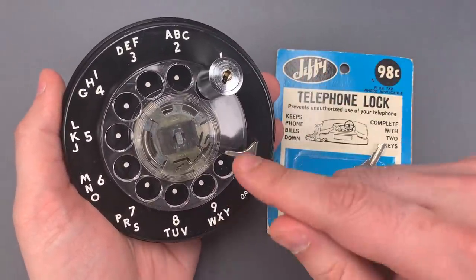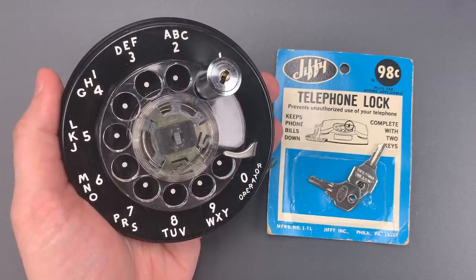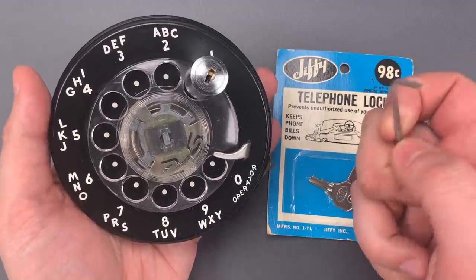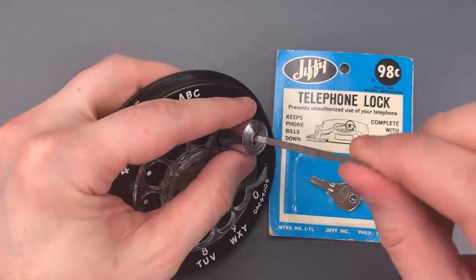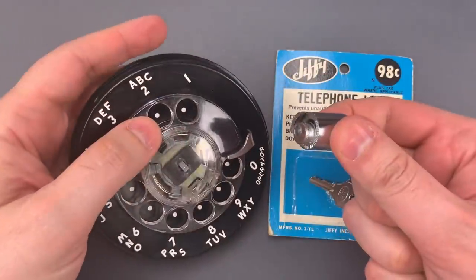Now I know there were a number of techniques and devices to bypass things like this, but we're going to see what it takes to pick it open. To do that, all we're going to need is the back end of this turning tool. I'm going to insert it into the lock like a wafer jiggler, just give it a couple of shakes, and just that fast we got it open.